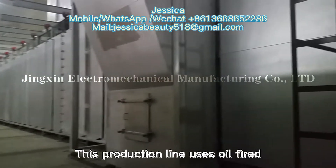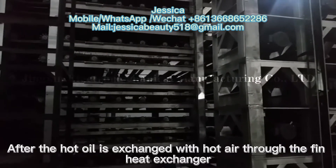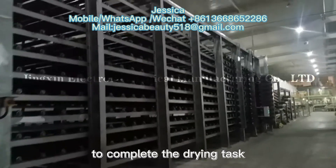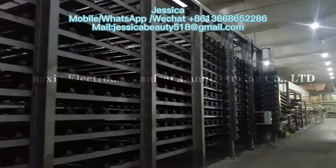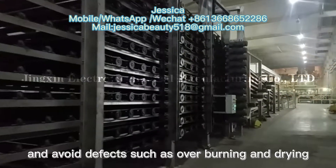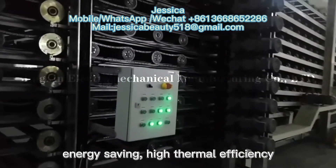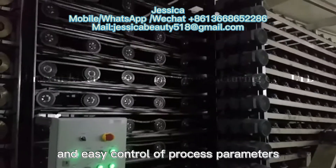The production line uses a heat-conducting oil furnace as the heating source. After the hot oil is exchanged with hot air through the heat exchanger, it is sent to the dryer to complete the drying task. The dryer is divided into two zones, which can well complete the drying of gypsum board and avoid effects such as over-burning and under-drying. The process has the advantages of environmental protection, energy saving, high thermal efficiency, and easy control of process parameters.